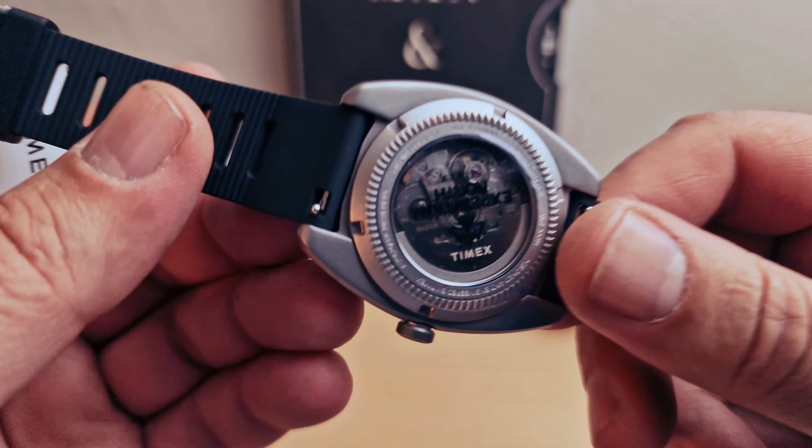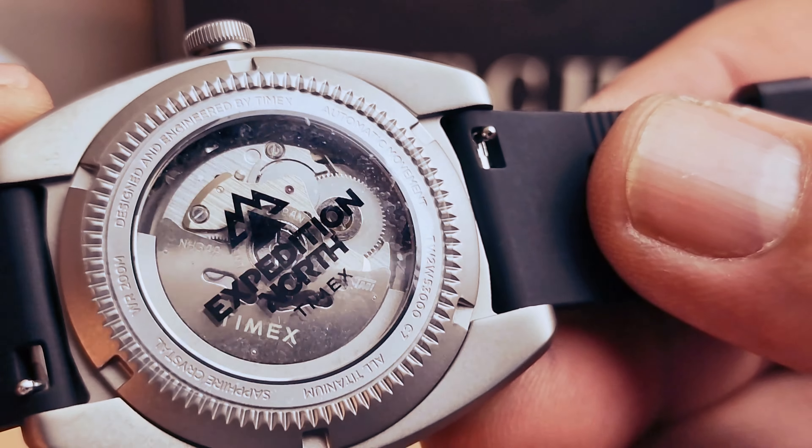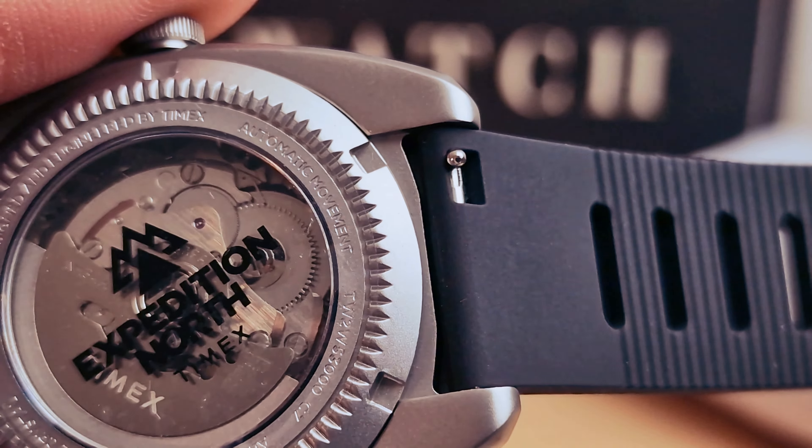We do have an automatic movement. I'm just going to take a closer look at the back of the watch. 'Expedition North.' We do have quick-release spring bars for the strap, which is going to make it easy to change.